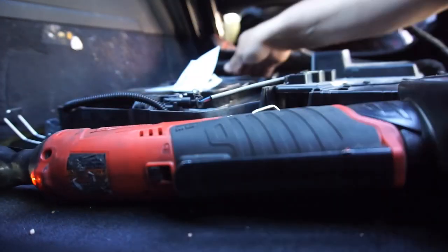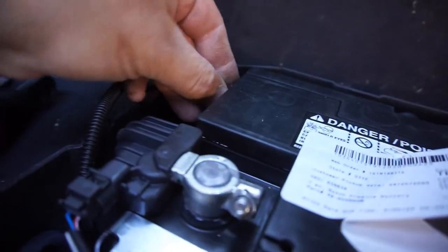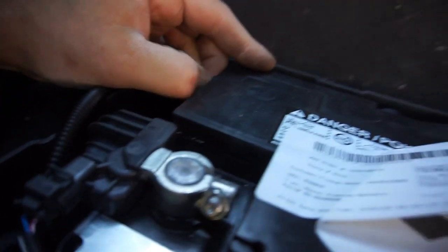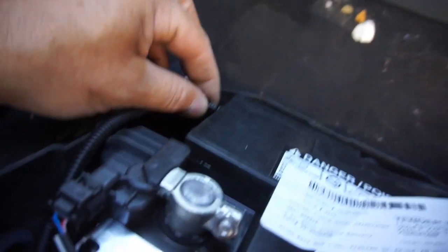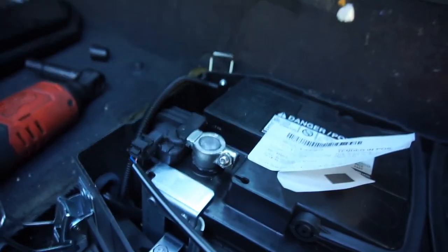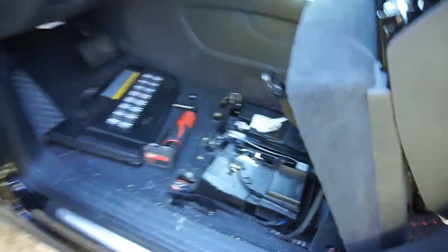We got this vent tube here - there's a plug on this side, and this vent tube has to go in there. There's no plug back here, so I'm going to take this plug out, put the plug in there. Before I button it all up I'm going to take that charger off and test it to see if it starts the car.